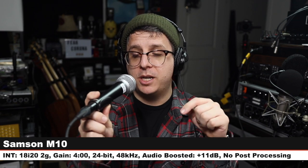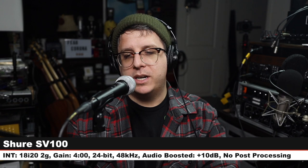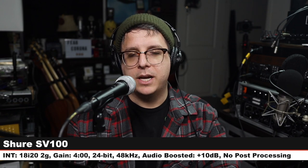Now we are on the Samson M10, which is a dynamic microphone that goes for about $30. Three inches off, same gain setting. Check the lower third to see how much I boosted it, and here is how it sounds. We are back on the SV100 — here's how it sounds. Let's jump to another one and compare.